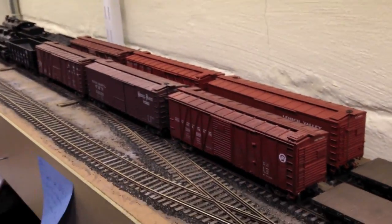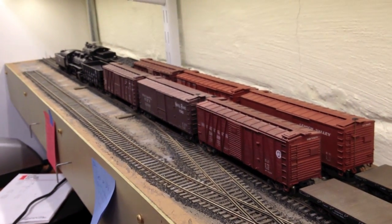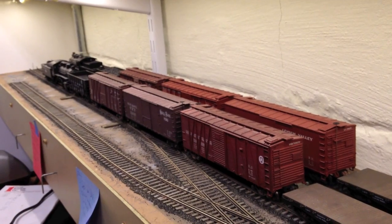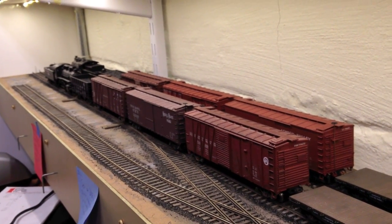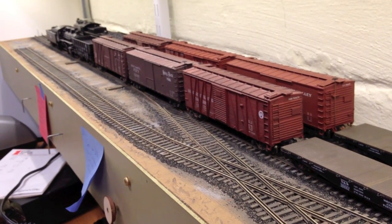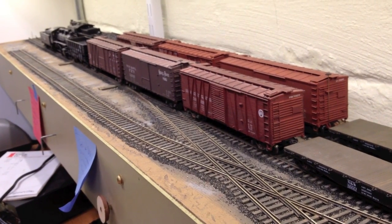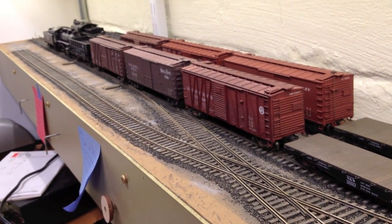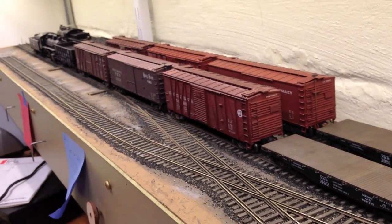If you look down the length of the train and pull the slack in — I'm pushing on the flat cars on both trains — you can see the significant difference, despite a little bit of lighting in this direction. There's a significant difference between the trains as far as how much it moves. Not necessarily a problem one way or the other, just an interesting difference between the two.